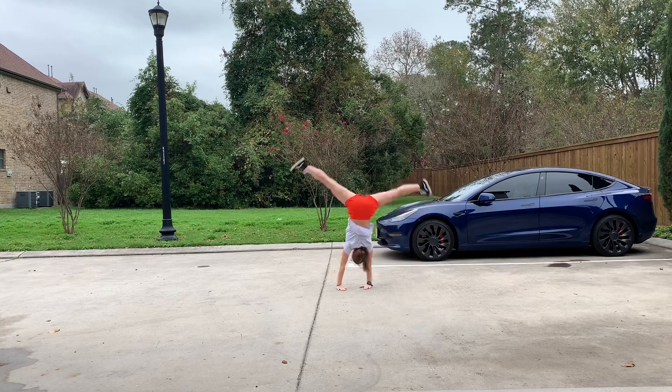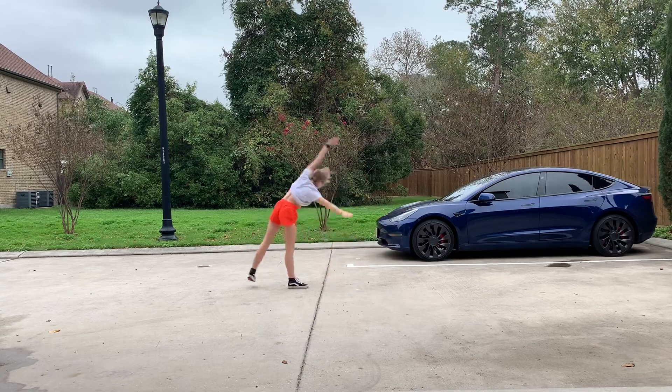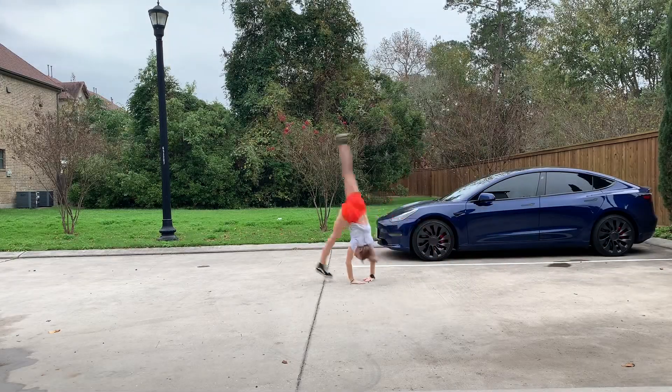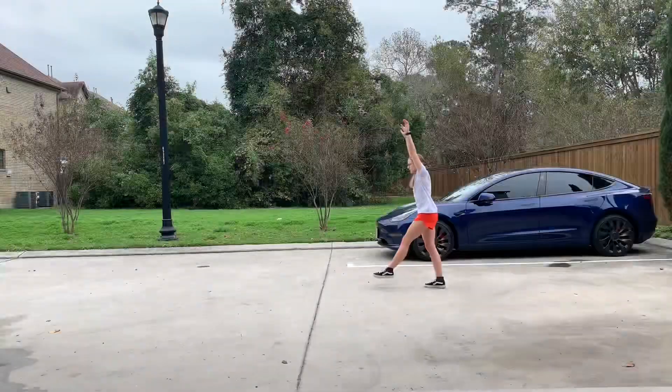Also, you try to keep your torso in one spot and just rotate your legs over your head. Do a few cartwheels where you try to focus on this. Do a few cartwheels where you try to kick your back leg as hard as you can. You can also try to lift your hands off the ground if you want.